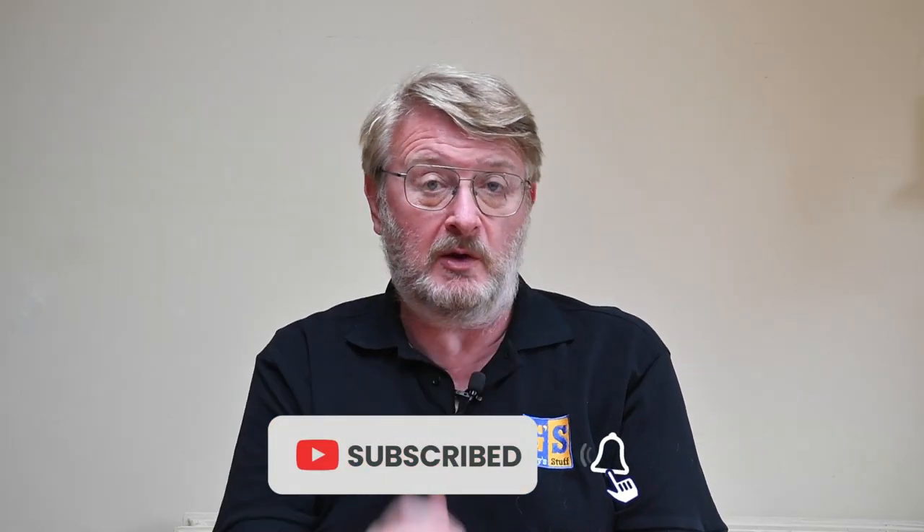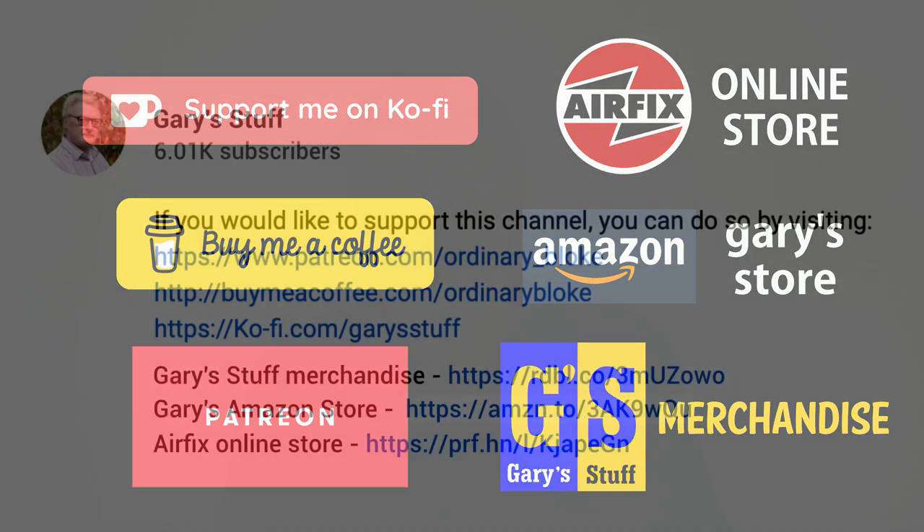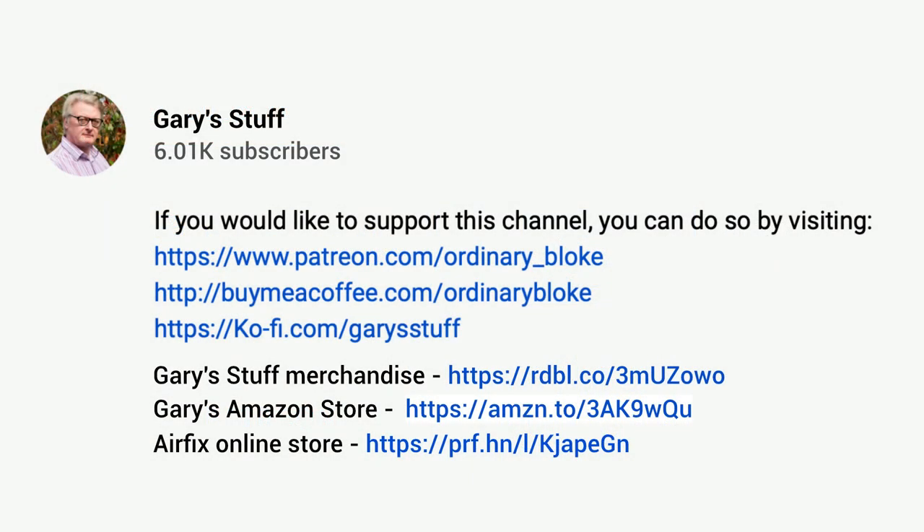These all come as chapters if you want to hop back and forth. If you like the program, please remember to hit the like button. If you haven't subscribed yet, please click on the small logo in the bottom right — it doesn't cost a penny but does help me enormously. You can also support through Super Thanks or by using my link to the Airfix online store, where Airfix will make a donation to this channel at no cost to you. Airfix Club members still get their 10% discount.